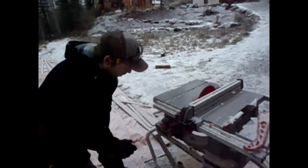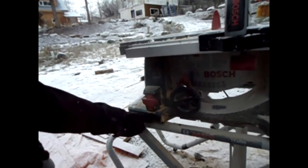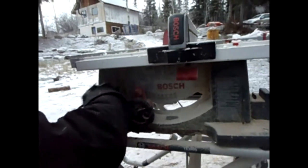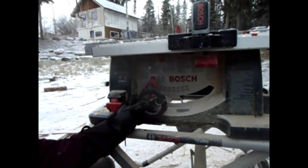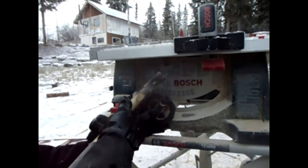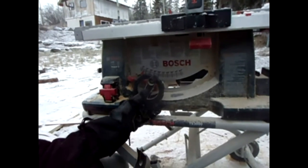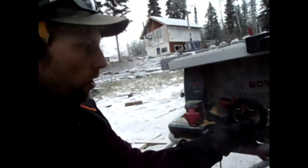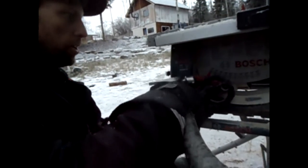A couple other features are of course the on/off switch — we have the power disconnected right now. You've got the angle for beveling things. A lot of times on these saws you might need to give it a tap with your hammer to loosen it up. You can go whatever angle you want: 10, 15, 20 degrees, and so on. Today we're just going to be using zero.